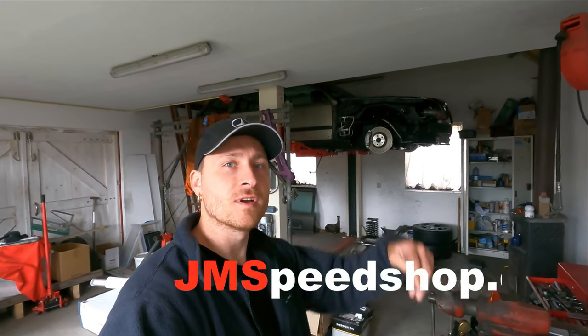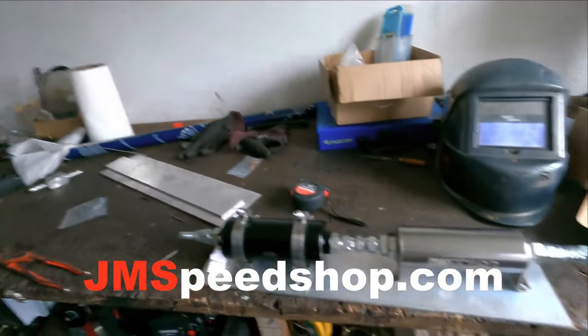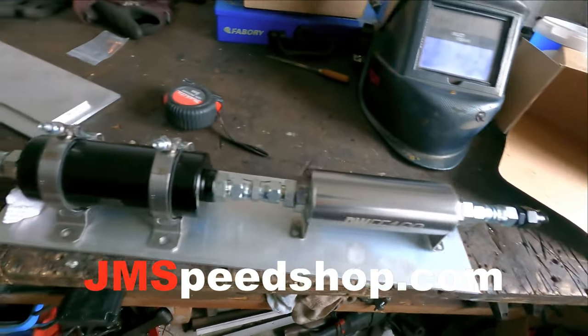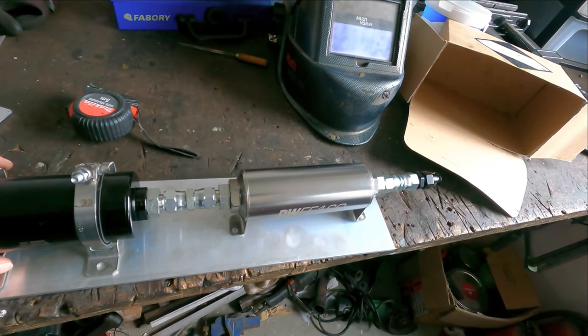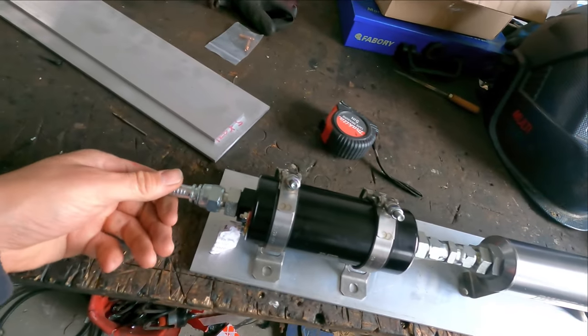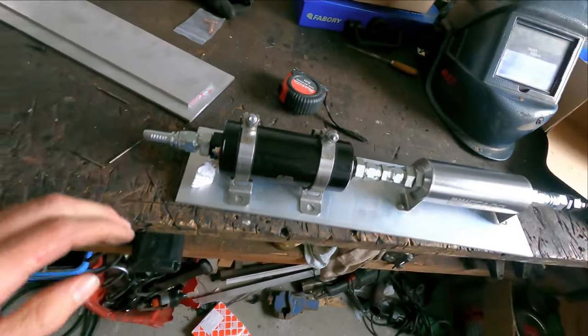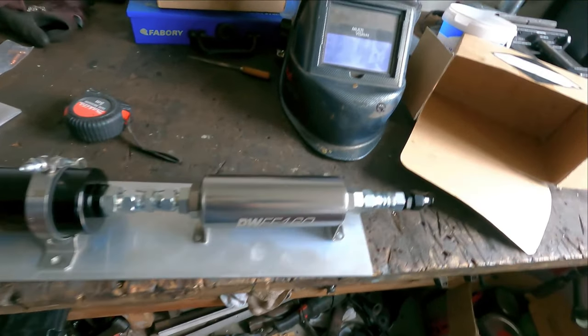If you are new to the channel, have a look in the right corner. There is my logo and you can see all the other videos of this project. Also have a look at Jane Speedshow, the link is over here. Today I am going to place this fuel pump and fuel filter underneath the car, and then run the rest of the lines to the front. We will see how far we go in this video.